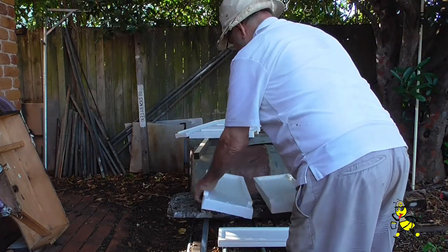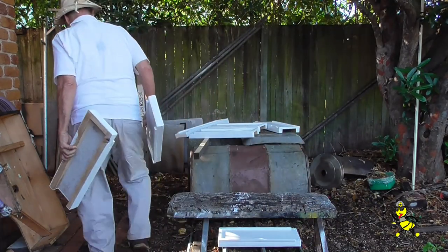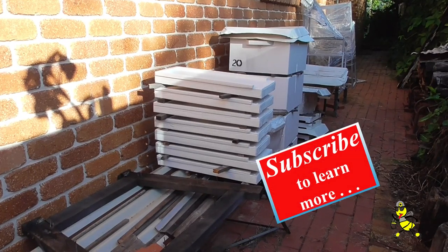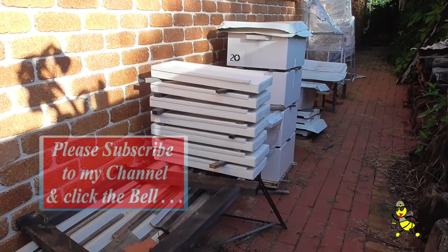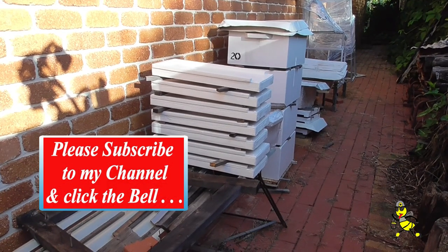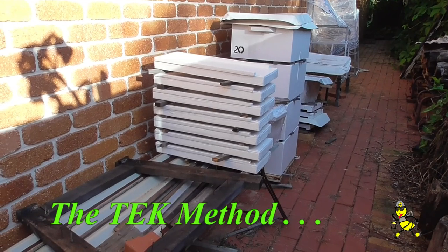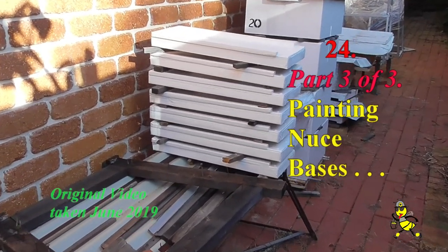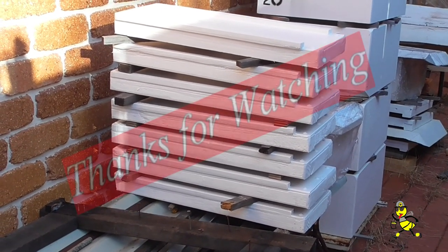After the final coat has dried I take them round to my storage area. I store them with my other gear with a space between each one until I'm ready to use them, so the paint hardens without them all sticking together. The full depth supers you see were made and painted 12 months ago and still have spaces in between each super.